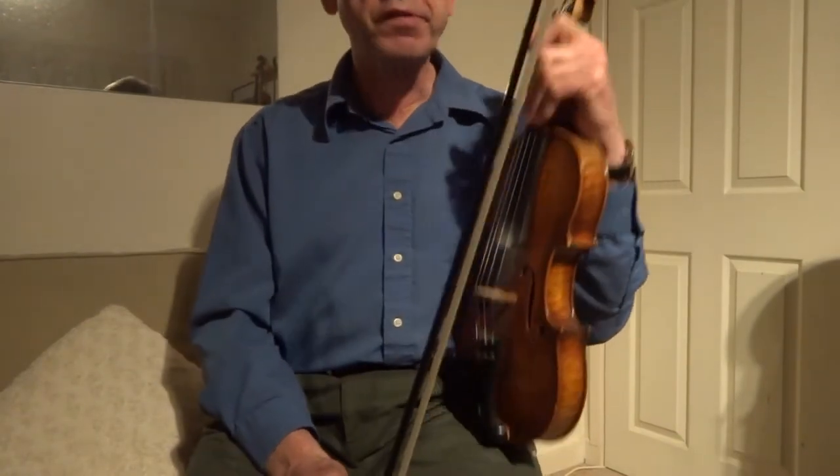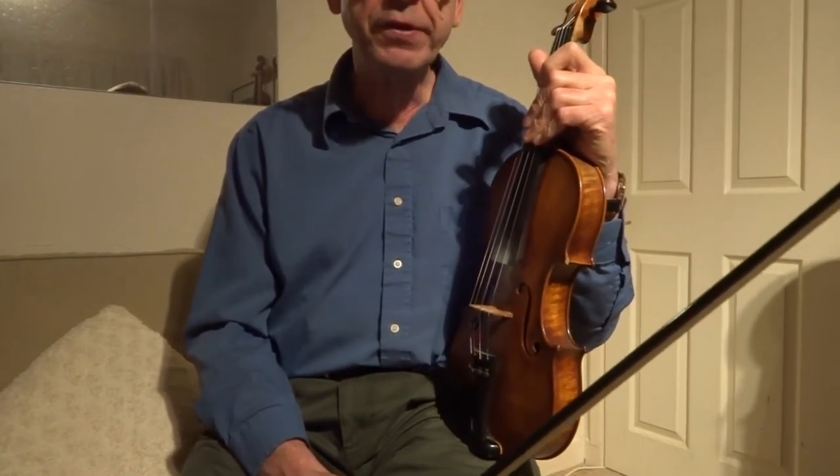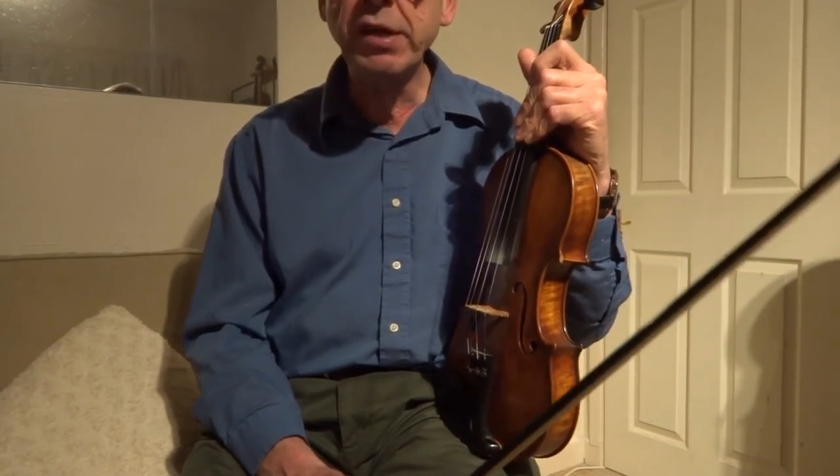Those grace notes — there's no written rule. I've seen them written down in music at times to give people a guide as to when they should play them in a tune. But really, at the end of the day, it's how your style develops. You put grace notes in without really thinking about it — they happen so quickly, they're there purely for ornamentation.